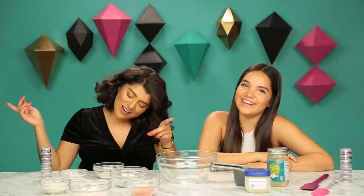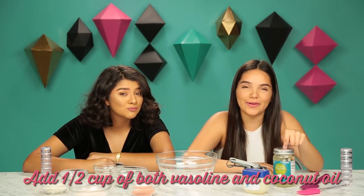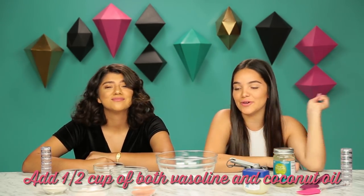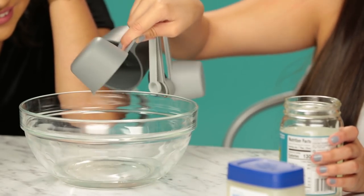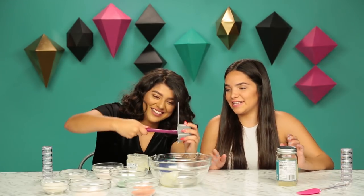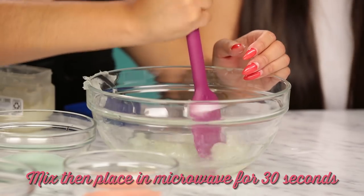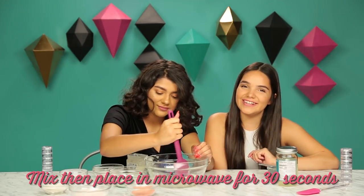So let's get this DIY started. First step is you are going to need to put a half cup of coconut oil and a half cup of Vaseline into your microwavable bowl. We're going to mix it as much as we can because it doesn't look like it's mixing very well right now, and then we're gonna put it in the microwave for 30 seconds.